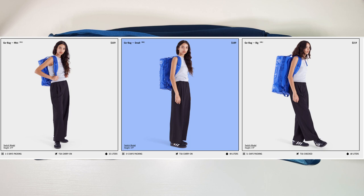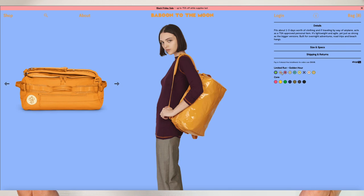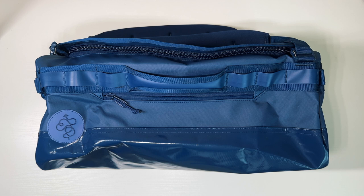The best part about the Go Bags are the color options. In a world where most travel backpacks are black or grey, Baboon to the Moon says to hell with that and offers a variety of monochrome colors, along with an ever-changing cycle of bright limited edition colors. In short, they're just fun, which the travel bag industry has lacked lately.